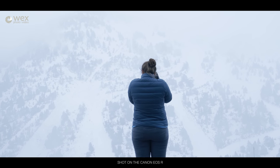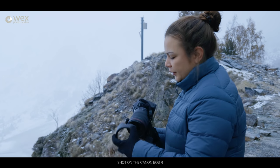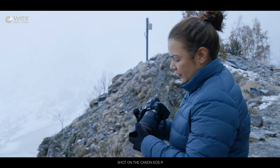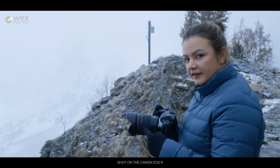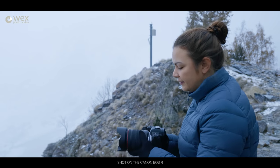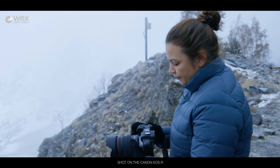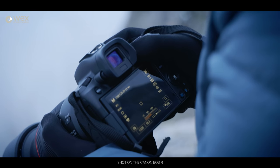The touch bar works with gloves, which is nice. I'm going to put the lens hood round. You can use the control rings at the front of the native lenses, which you can program to do different things. But ISO-wise, I just like it on my thumb, so I've put it on the touch bar. I've got these gloves on and it works perfectly fine.